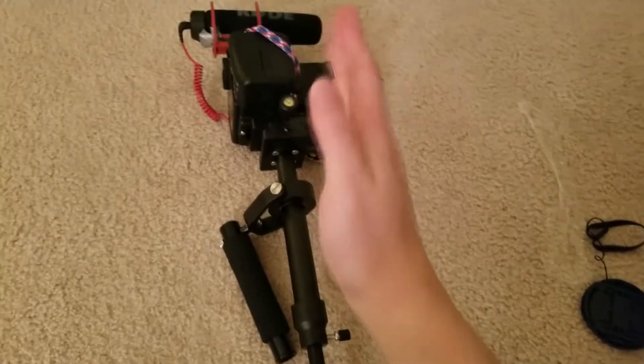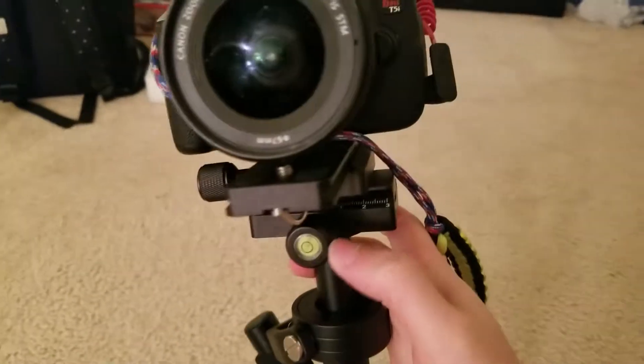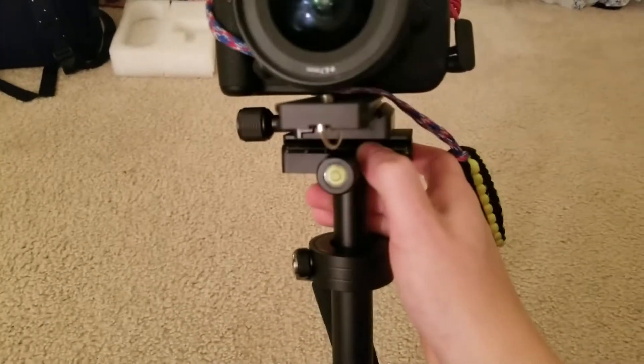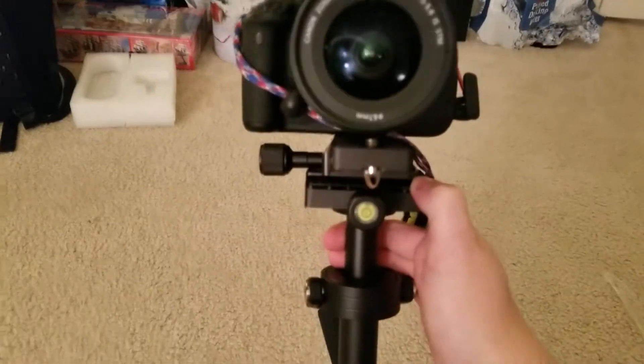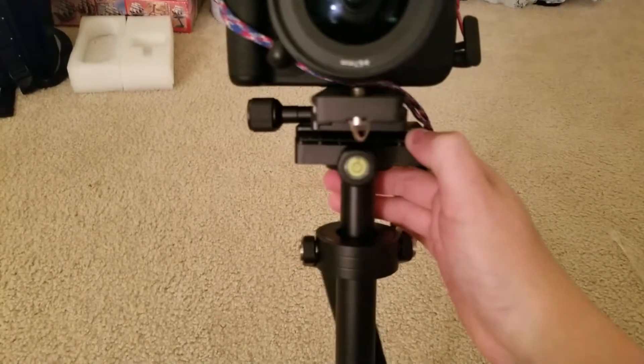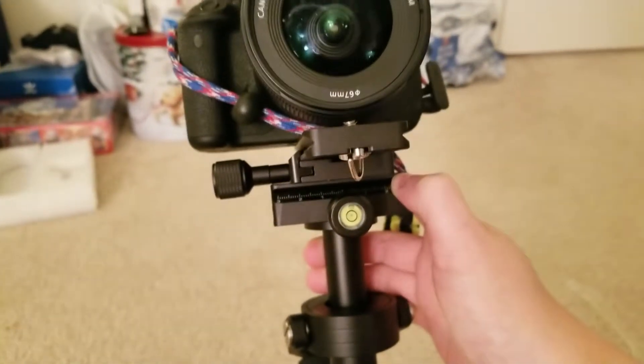If it's leaning to the right, you can adjust this piece right here — if it's moving too much to the right, just move it the other way and that should hopefully balance it. I didn't realize this adjustment existed, so I'm still happy to be figuring it out.